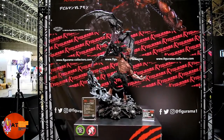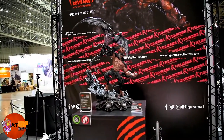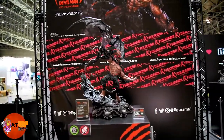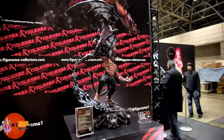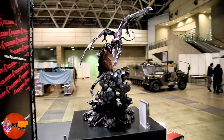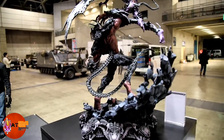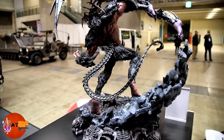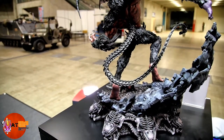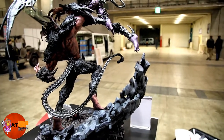This is the Elite exclusive Amon Apocalypse of Devilman diorama from Figurama Collectors. I'm going to give you a 360 view of this guy and it is a massive piece. You saw me standing beside it earlier to give you an idea how big it is. And look at some of the details on the back of this tail — it's like a spinal cord, each vertebrae sculpted and detailed by Caleb Nefson. Did an amazing job.